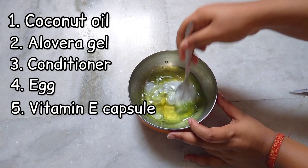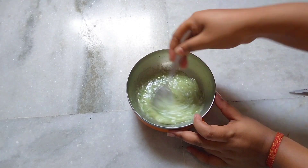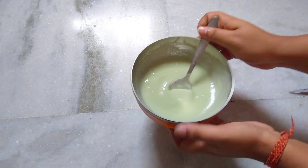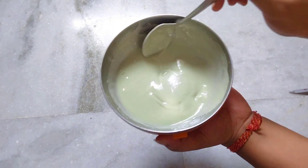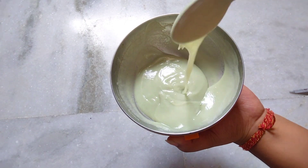Let's mix these ingredients very well. After mixing for a while, you will have a paste ready with a nice texture. Now let's do the middle part of your hair.